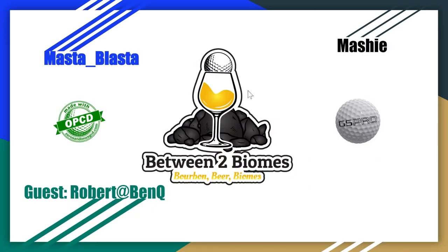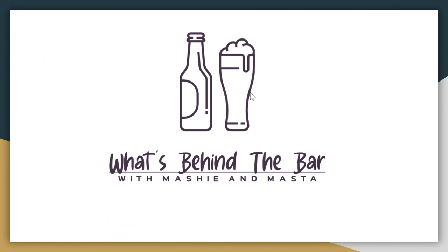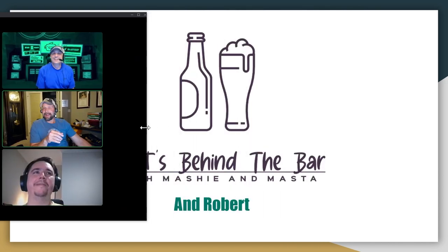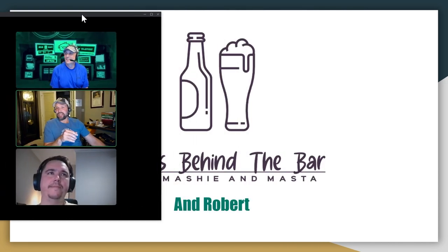Before we get into the geeky stuff, we have a tradition here at B2B — What's Behind the Bar with Mashie and Masta — because we always like to have a drink when we discuss golf course design. Tonight it's a special one because it's Robert too.